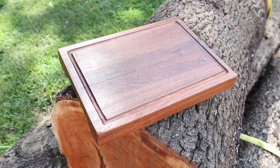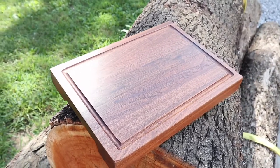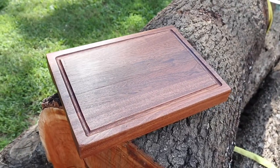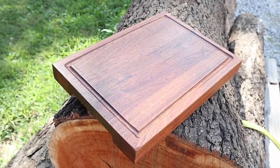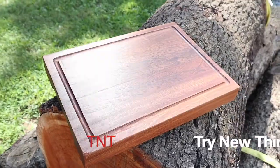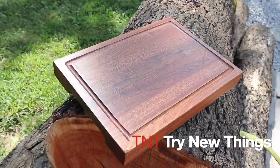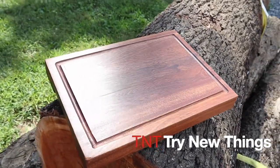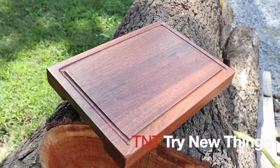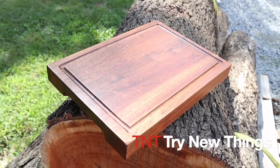There we go — final product! What do you think folks? First time making a cutting board, first time making a juice groove, first time using those fancy contoured grips for sanding, and first time using Total Boat Wood Honey. If you have any comments or questions leave them below, don't forget to hit like and subscribe, and until next time we'll see you later, bye bye.